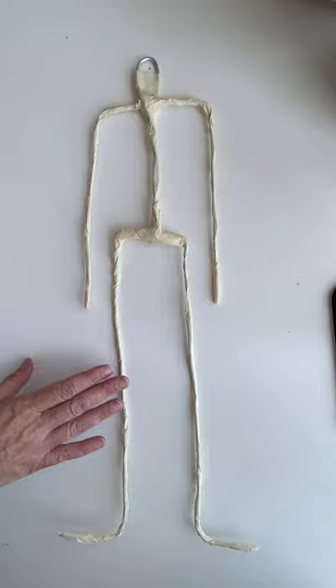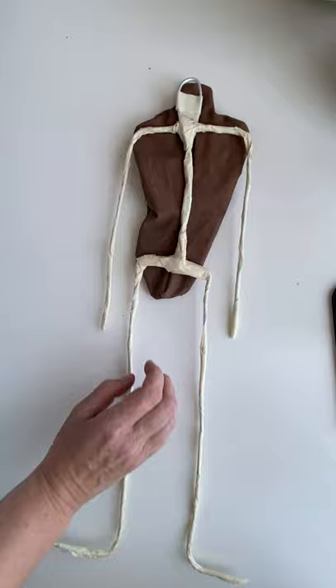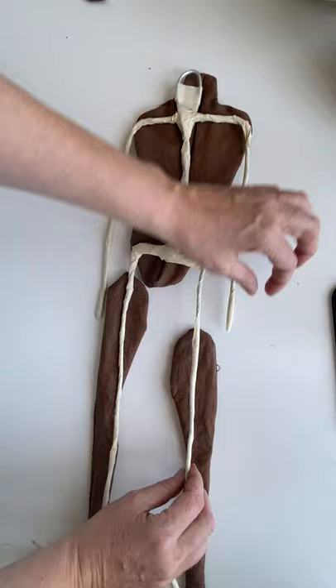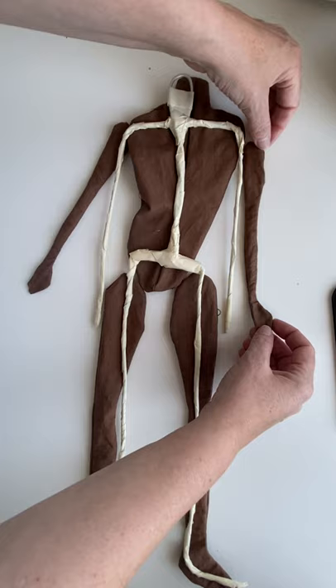You don't have to cover it if you don't want to, but that's just my personal preference. The next step is to make holes so that we can go ahead and put the armature inside. Keep in mind that this tutorial is designed so that you can do it on any cloth doll pattern, not just the one that I have.